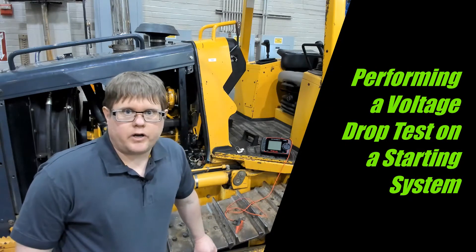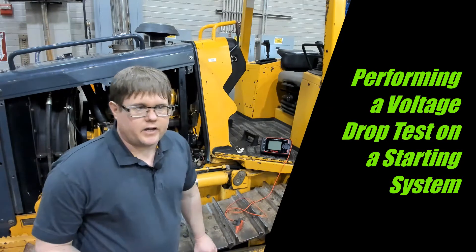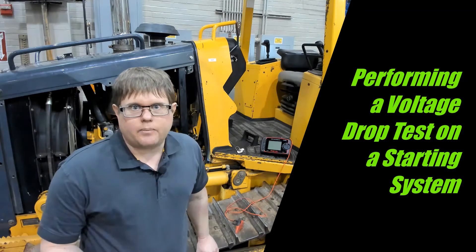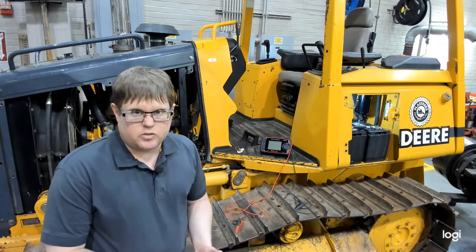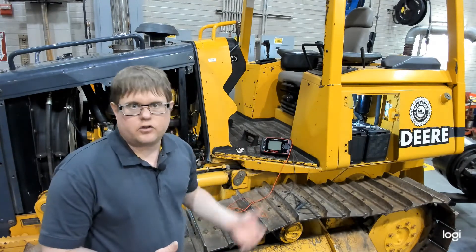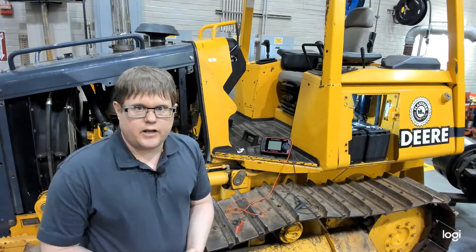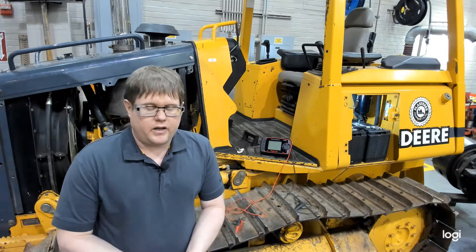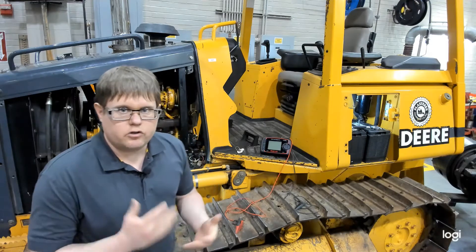Here we're going to demonstrate how to perform a voltage drop test. Voltage drop is one of our best ways to check the connections between the positive battery cable to the starter, the negative to ground, and even across the starter solenoid itself. One of the best tools to use is a multimeter. Some manuals reference using the AVR or the VAT45, but it's really just turning that large, bulky tool into a multimeter.